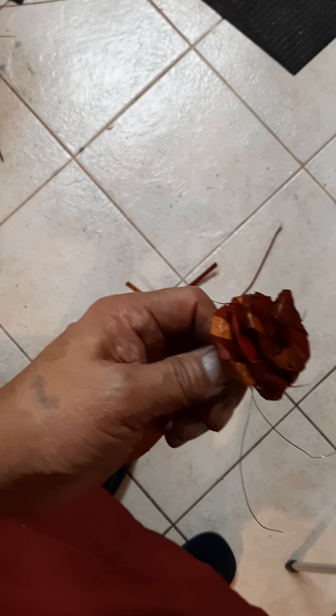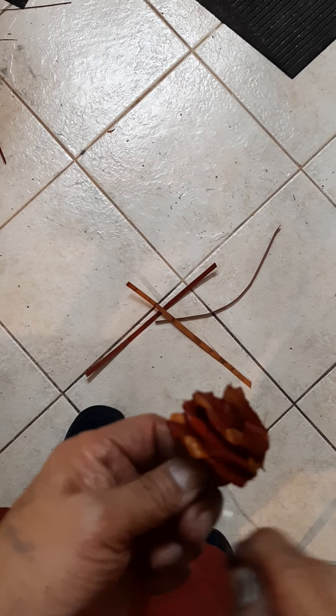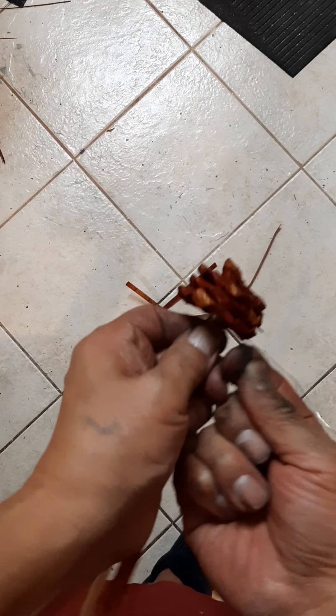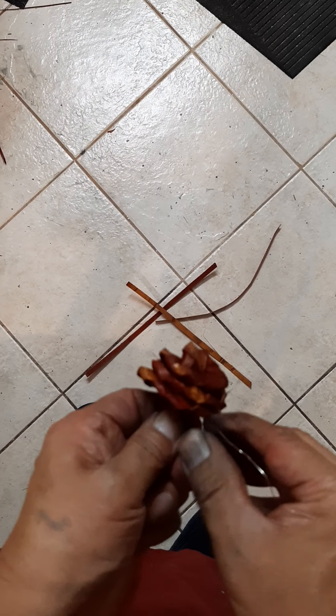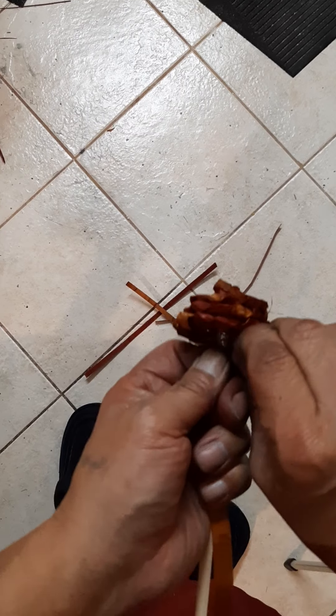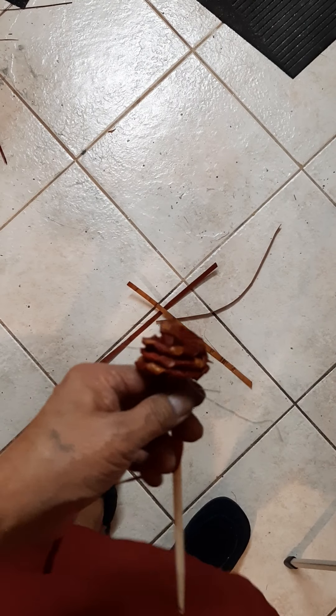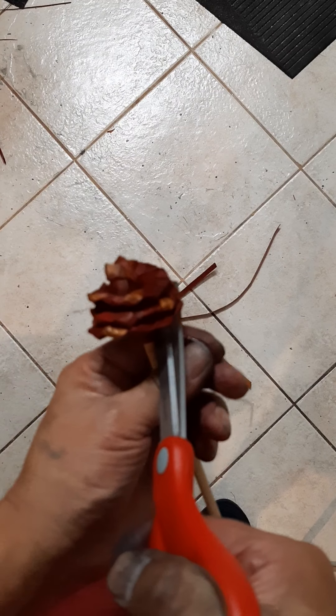Okay, trim that. Wrap your wire around, twist it nice and tight. Cut the wire.